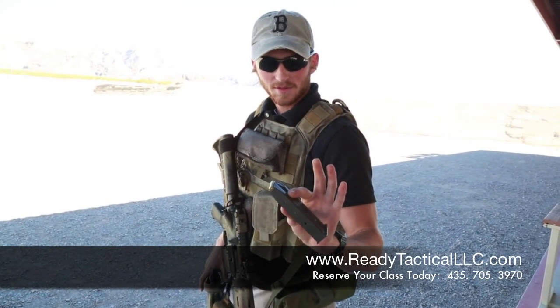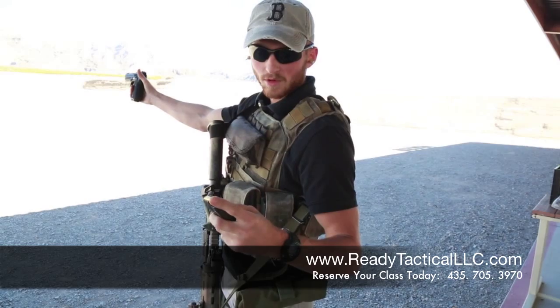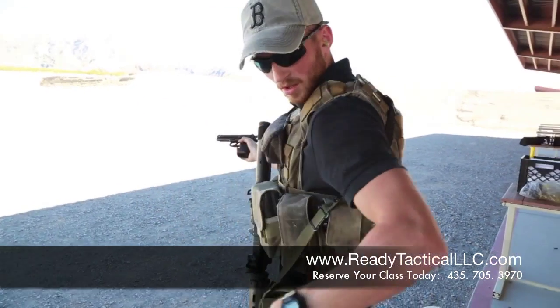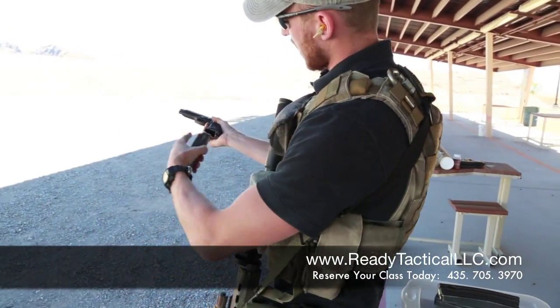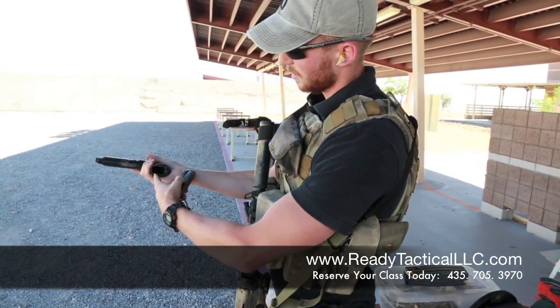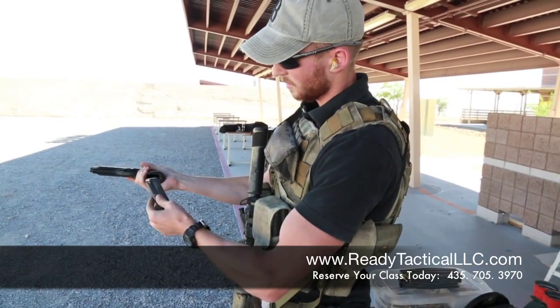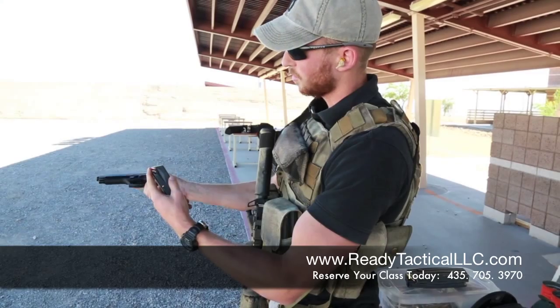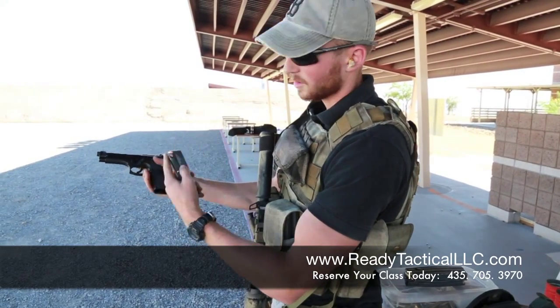Now that you have a loaded magazine, you're going to take your left index finger, if you're a righty, and hold it like this so that your left index finger is on the nose of your bullet. Draw your pistol, always orienting it in a safe direction. The way you load it is you put it back to back, flat to flat. You see how it's rounded here and rounded here, flat there, flat here. Bullets are always going to go forward out of your weapon. Slap it in, like so.